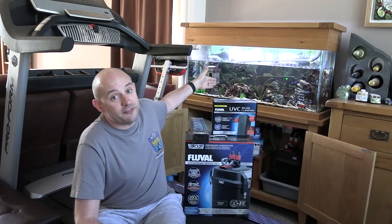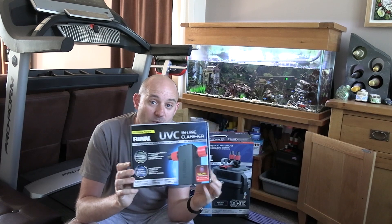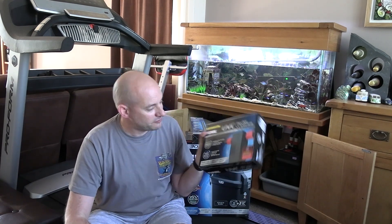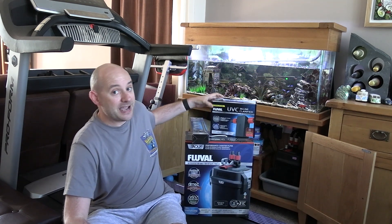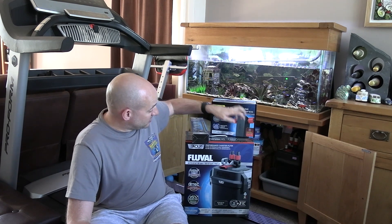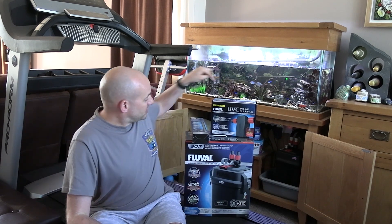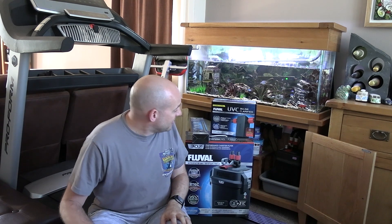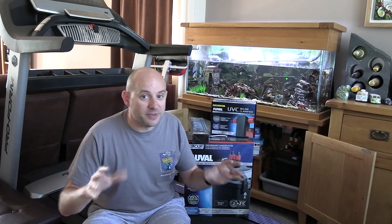While I'm putting in a new filter, I thought I'd also get the Fluval ultraviolet inline clarifier. I've had this in my Amazon wishlist for about three years, watching the prices, and they finally dipped down to a price I was happy with. I'm going to fit it at the same time, wire it all in with new pipes, because the old pipes are pretty manky.